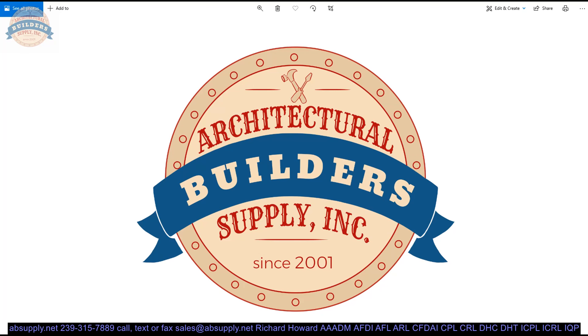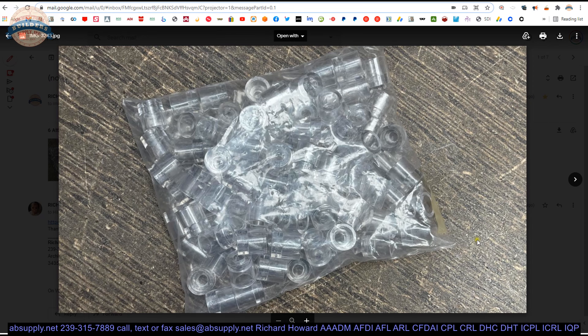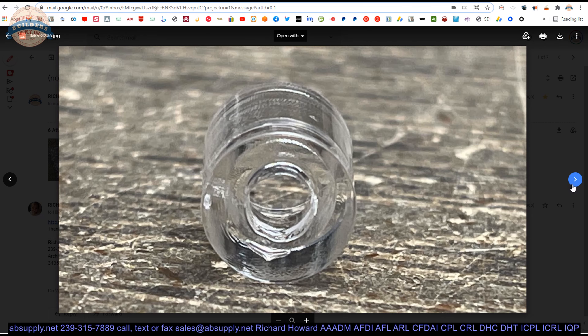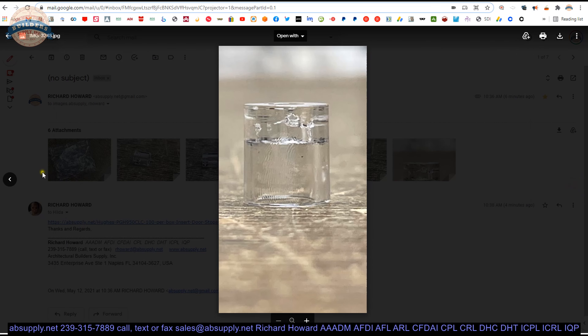Let's switch to the screen view and take a closer look at the extended description. Here is the item that we are looking at — let's take a look at some photographs. There is a bag of 100, and an individual photograph, zooming in as best as possible just to show you what it looks like.